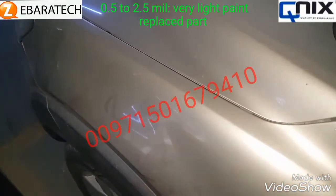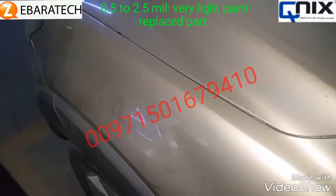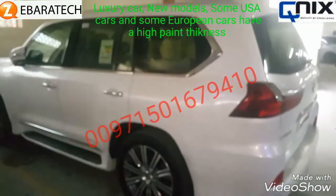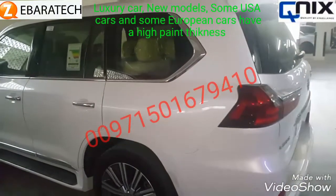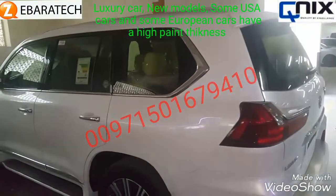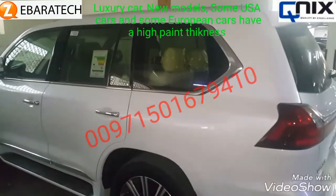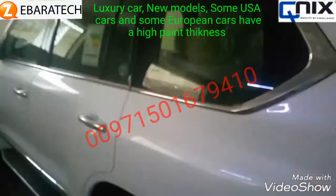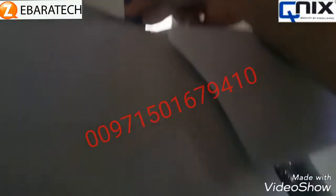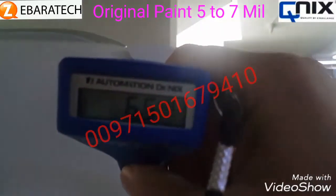Let's complete the experiment by checking the paint on this Lexus — maybe a 2013 or 2014. This is a luxury car, so the paint thickness should be a little more. We check here and it's showing six-point-five.